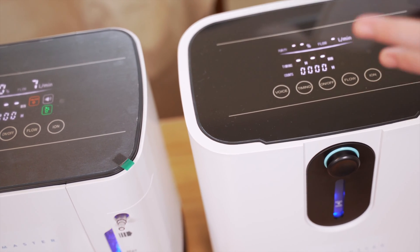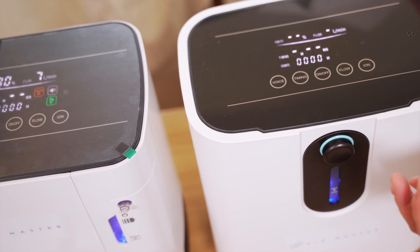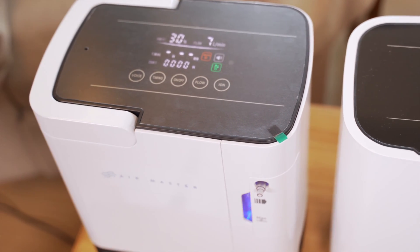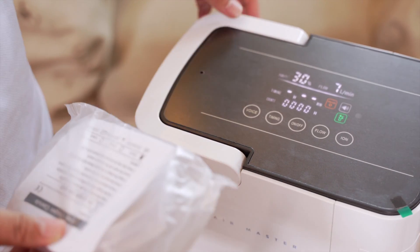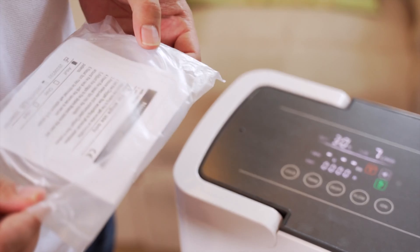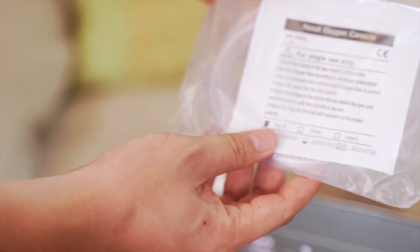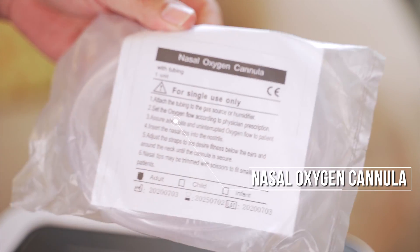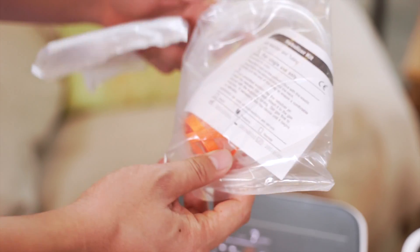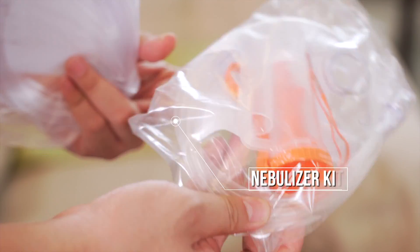Practically, it really concentrates the 21% oxygen and brings it up to about 95% oxygen. Now let's do a demonstration. This oxygen concentrator comes with a 2-meter nasal oxygen cannula. It also comes with a nebulizer kit, so you can also use this as a nebulizer.